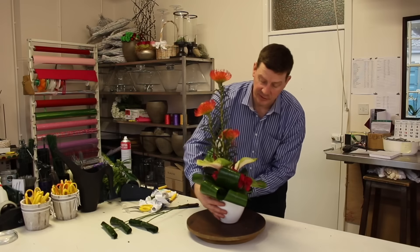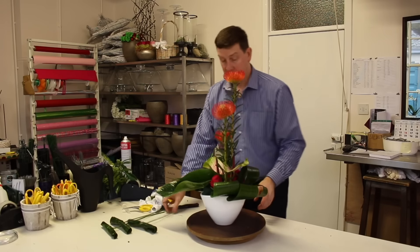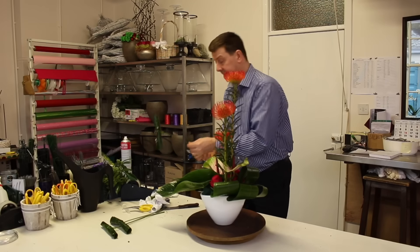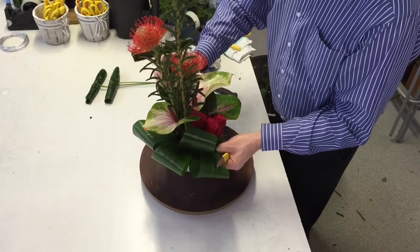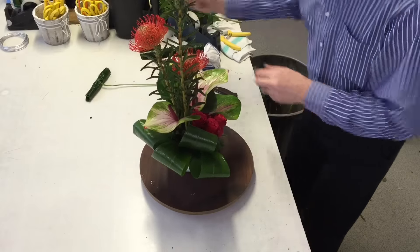So back to our arrangement. These are special — we don't want to hide them. So I'm going to let these sit out with the arrangement and create some interest.